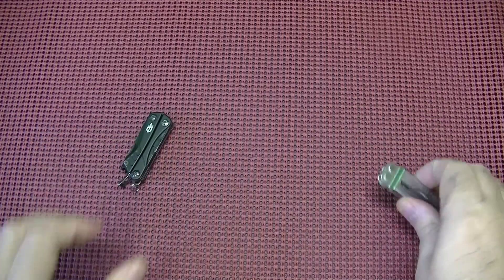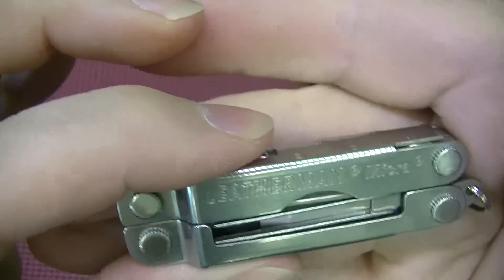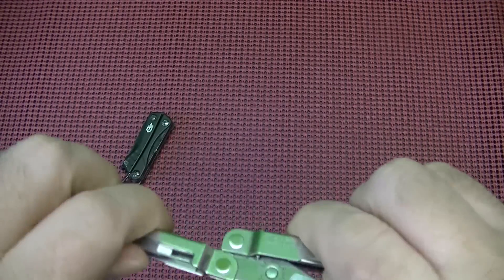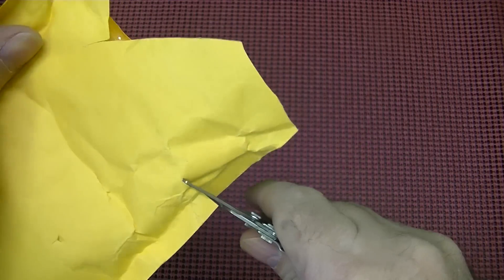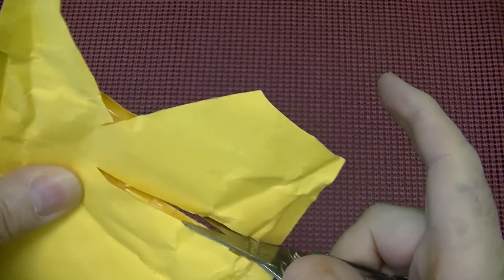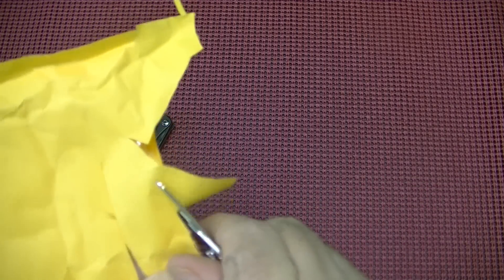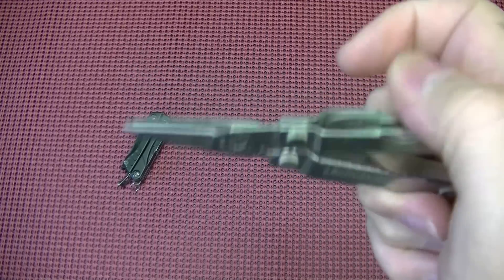The Gerber Dime is something I keep in my pocket. Now the Micra — everybody has asked me, why do I carry two small multi-tools? Well, the Leatherman Micra has a whole different set of tools. The main thing on the Micra is the scissors — bigger, beefier scissors. Compared to the small ones on the Dime, the Micra scissors are clearly superior. I'm cutting through the entire envelope here. I like the way the scissors cut with the Micra a lot better than the smaller ones on the Gerber Dime, and if you're holding them out, they work quite well.